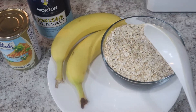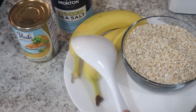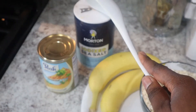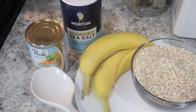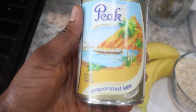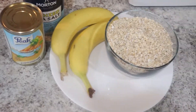I have my oatmeal here — these are all the ingredients I'm going to be using. Of course I have oatmeal, which is the main ingredient. I have two bananas, some salt, and some evaporated milk. This evaporated milk is called peak milk and it's one of the best out there, but you can use any one that you have.